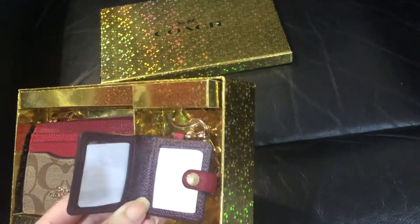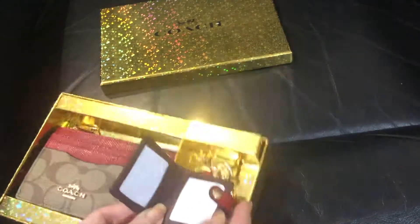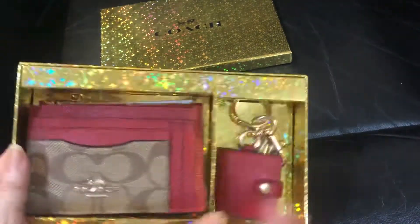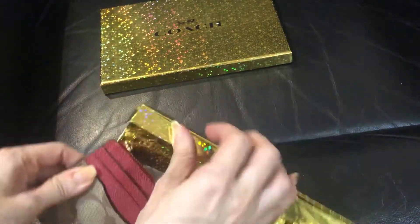This bug charm has a spot where you can put two photos. Then for this card case or card wallet, I also cannot remove this zip pocket.